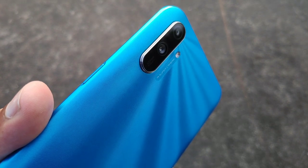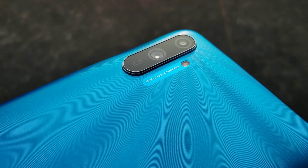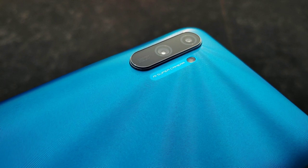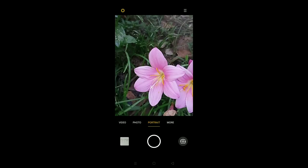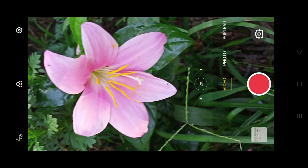The chipset is the MediaTek G70. This device has all the features including slow mo, expert mode, panorama, time lapse, and 4x digital zoom.